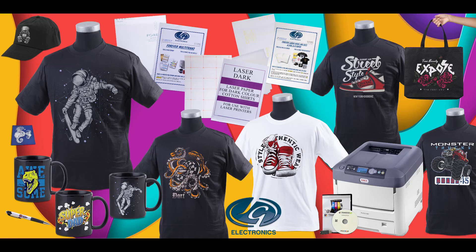I want to introduce you to our white toner Occhi printers. With this printer you can print white. In this video I'm going to show you a few papers that we use for these white toner laser printers.